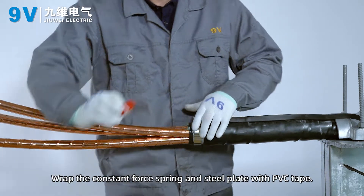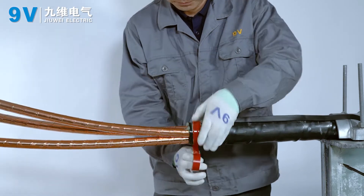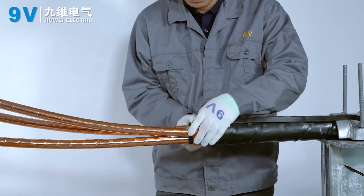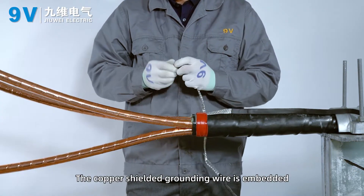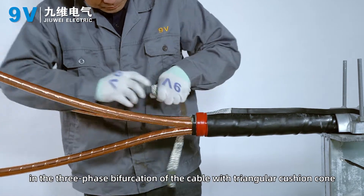Wrap the constant force spring and steel plate with PVC tape. The copper shielded grounding wire is embedded in the three-phase bifurcation of the cable with a triangular cushion cone.